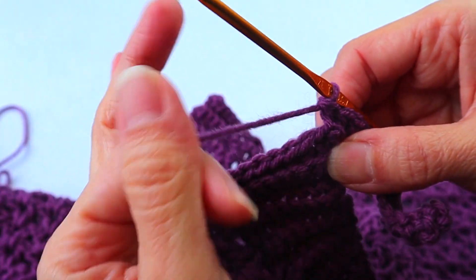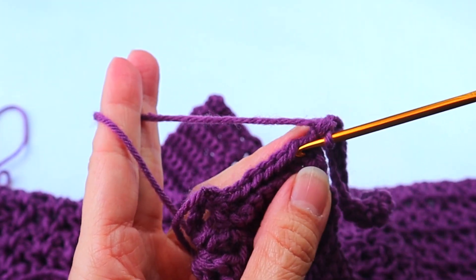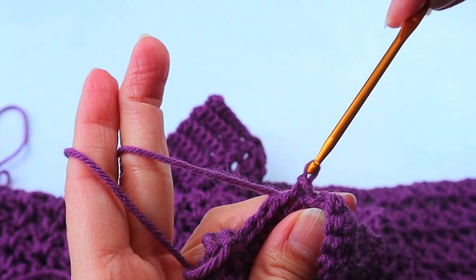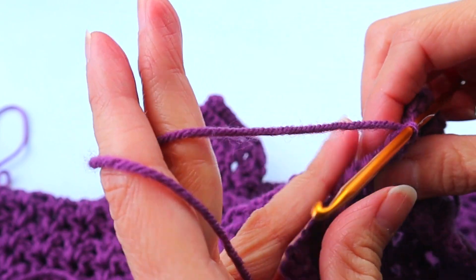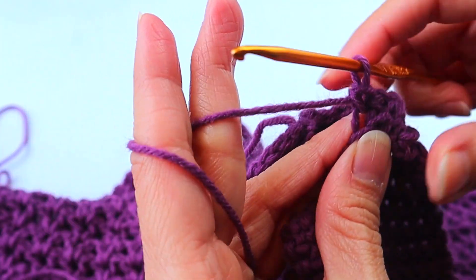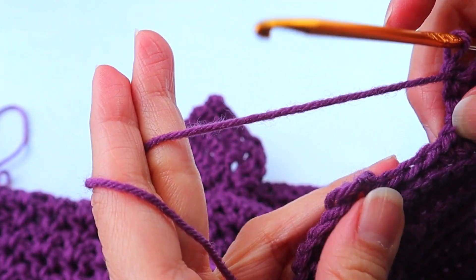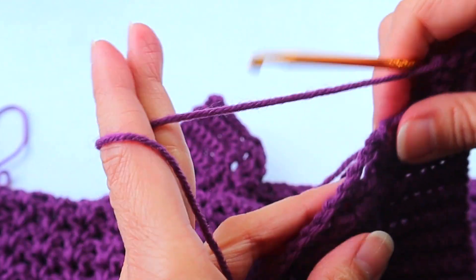After your fifteen single crochets, enter the hook in that second space for a slip stitch, and then in the next space for your second slip stitch. Again, we're doing exactly as we did before: turn and start your single crochets in the back loop again. Everything is exactly the same. When you come back around, slip stitch into the next space and the next, until you get back to the big spaces and the little spaces — same thing.